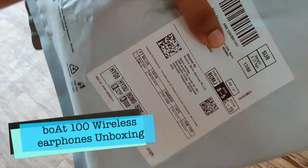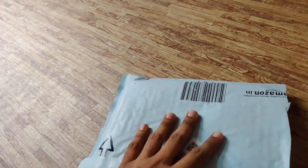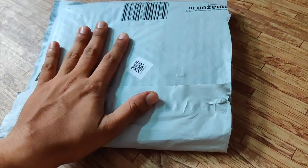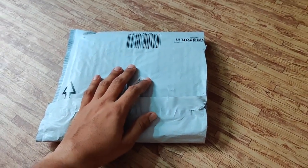Hello everyone. Here is another unboxing for you all. This is the Bluetooth wireless headphone by Bort. So I just checked it on Amazon.